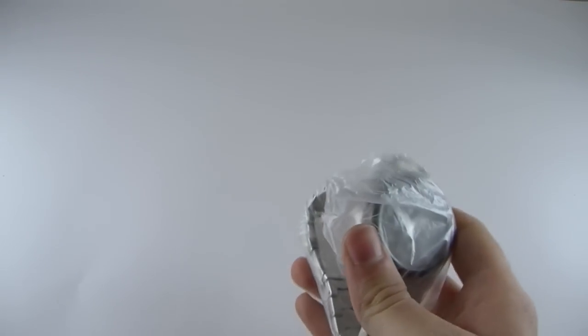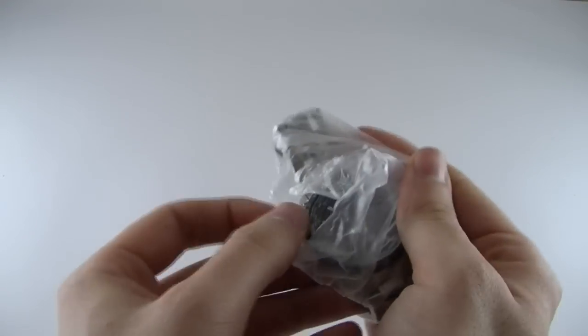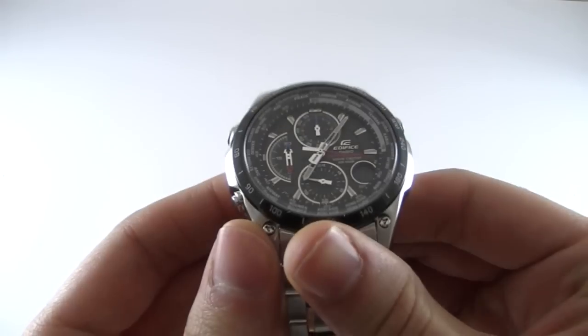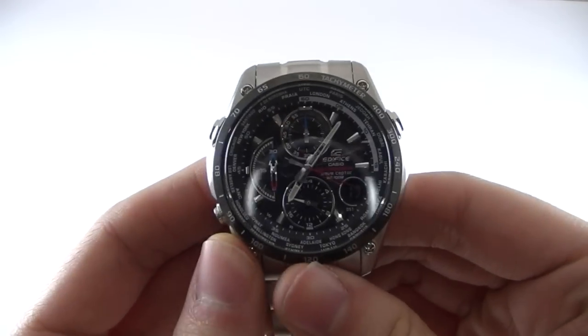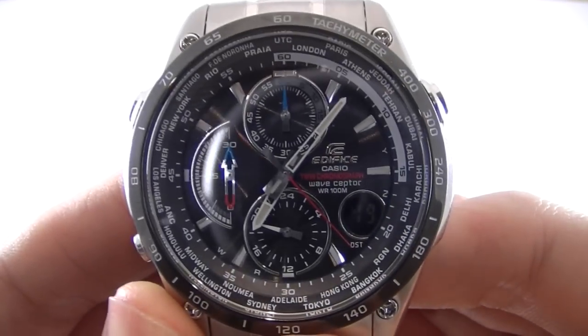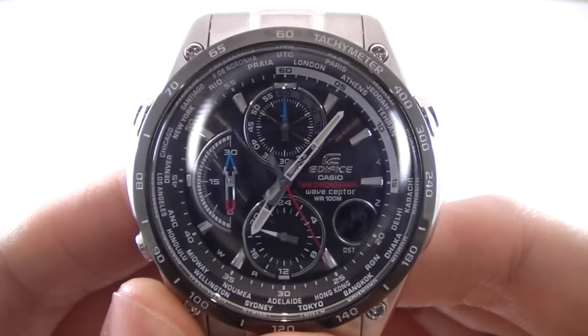I'll remove some of the packaging here. I've already taken it out of the box of course and removed manuals and warranty cards and whatnot. So this is the watch that we're looking at — I'll give you a nice close-up here.